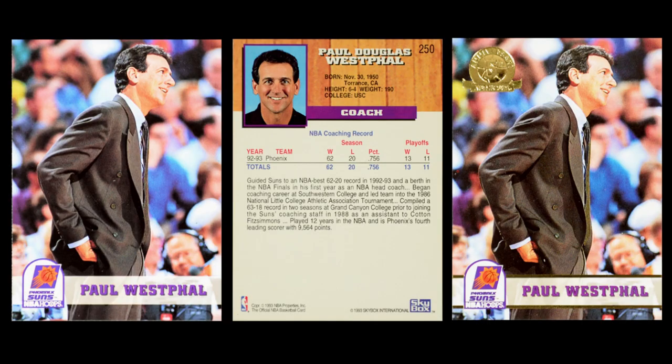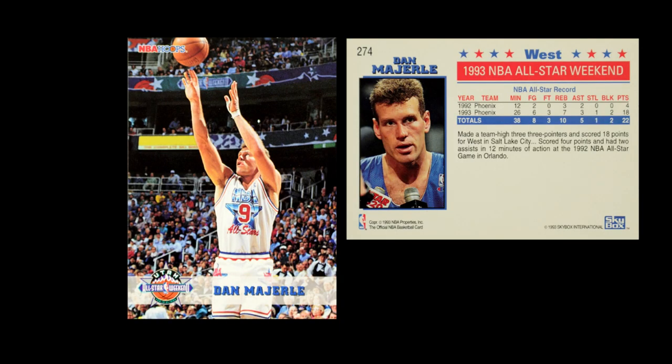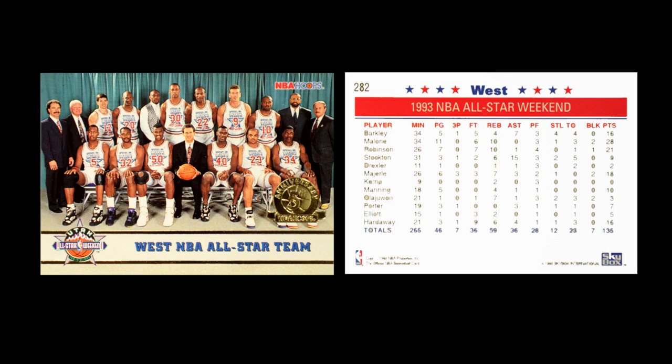The whole set is done with the gold parallel. In NBA Hoops fashion, they had the players and then the team coaches — all the coaches show up with the same design and the parallel. Then they followed that up with the All-Star teams, the Eastern and the Western. Because everything is so simplified, there's not really much of a difference between the East and the West — it's more the jersey that reads between them. They also had team cards for both the East as well as the West.